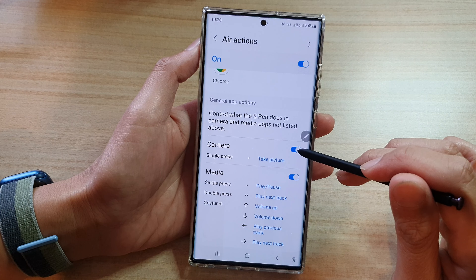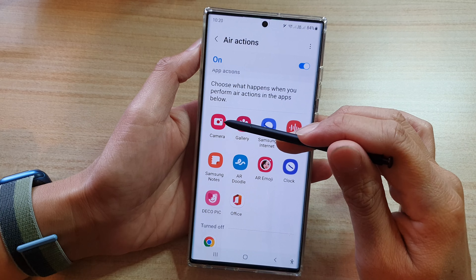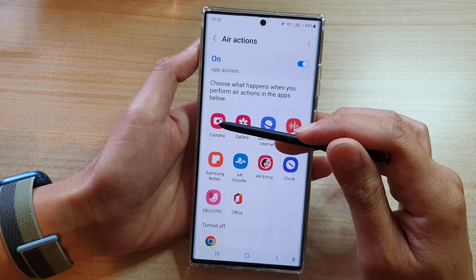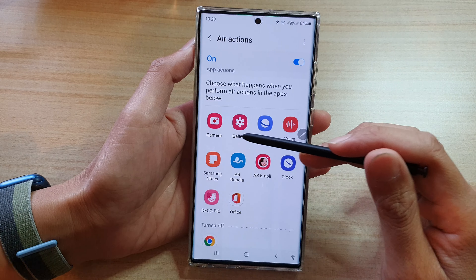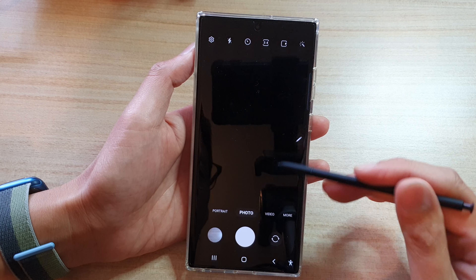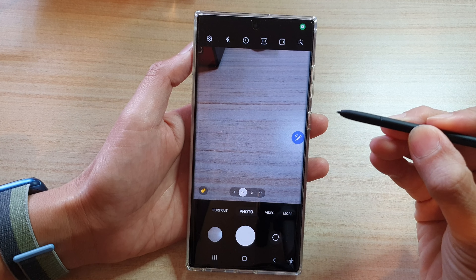Now note that this controls what the S Pen does in camera and media apps not listed above. So this does not apply to the stock camera app that has come with the device — it does not apply to the camera app up here.